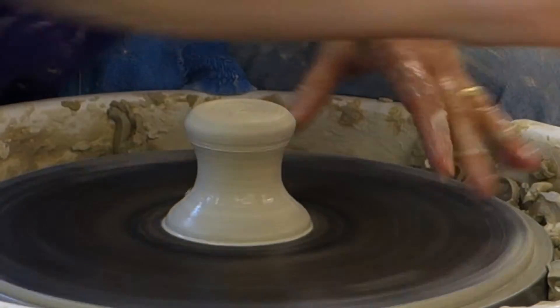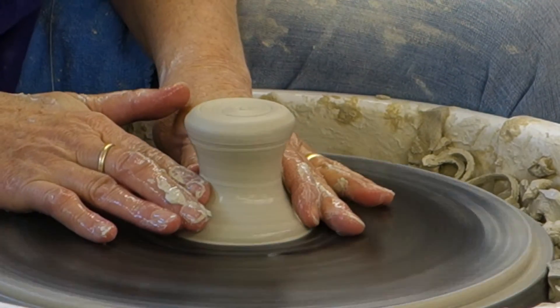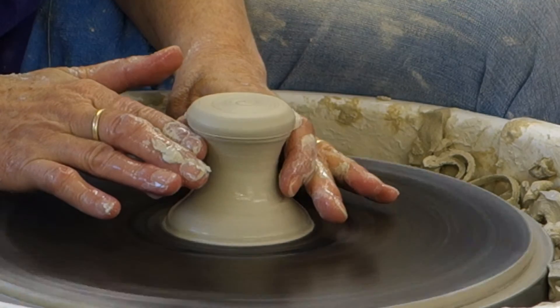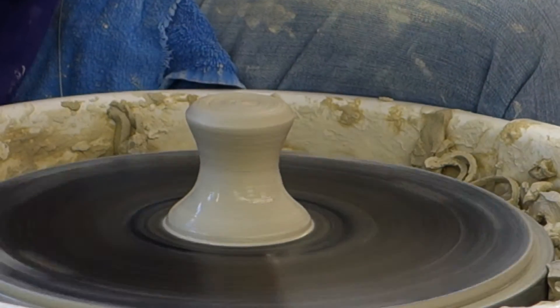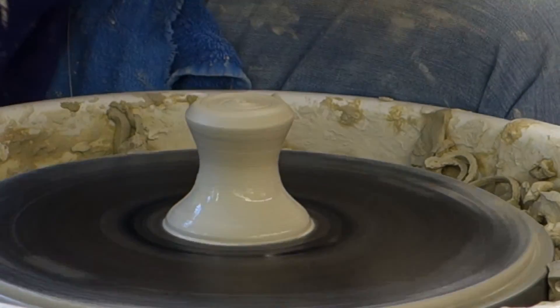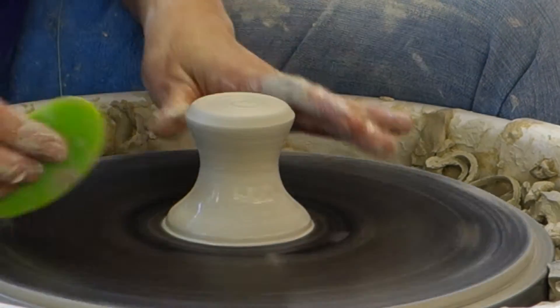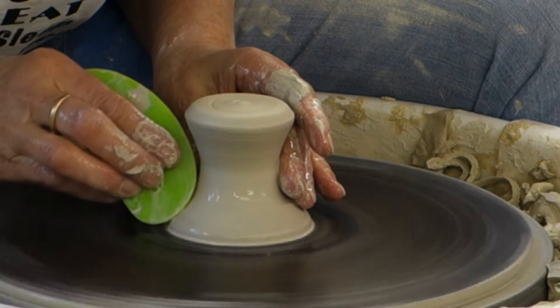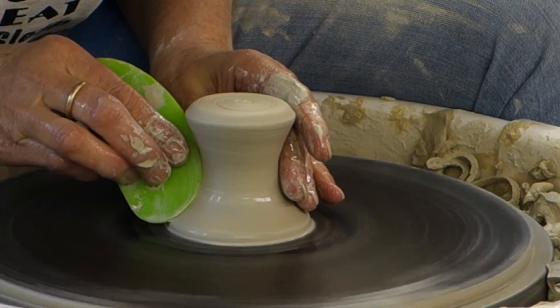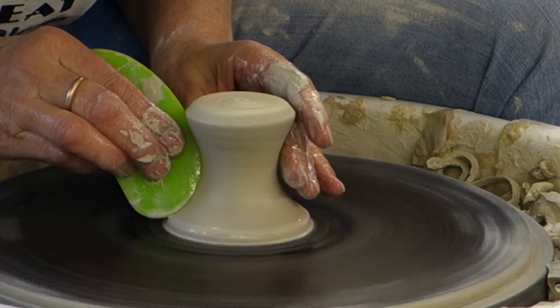Once you've got it closed, you've trapped the air in there, so you can really play with it a little bit more and kind of refine the line. Michael Sherrill, who made the mud tool — the little ribs — it's such a nice design, and the curve is just lovely. I use the curve of these so often. So now it's pretty much finished.